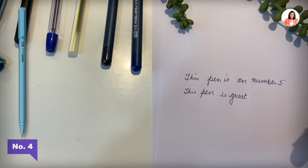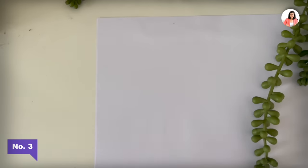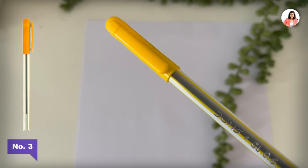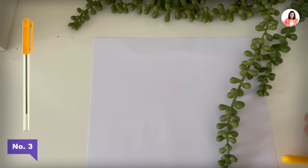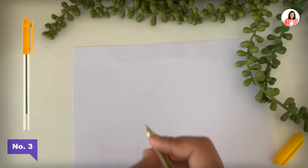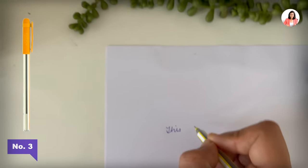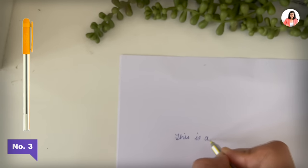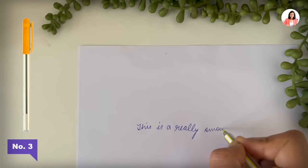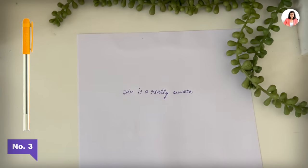Actually, I think I would have given it number three. Moving on to pen number three — this pen is from Doms, it's called GL06. It's a very interesting pen, I think it's about five rupees or so. The best part about this pen is that it is very, very smooth — a really smooth pen. So if you are making notes, this pen is a go-to pen for you and it is not very expensive. The ink is very good.